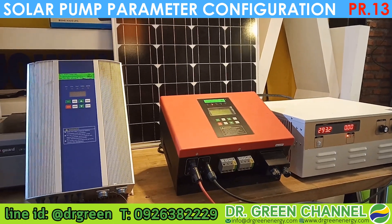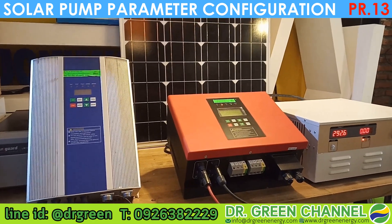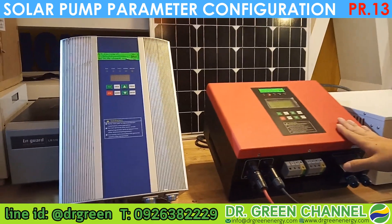Sawasdee krap, you are watching Dr. Green channel. Today we are going to show you how to do the configuration for the solar pump inverter.